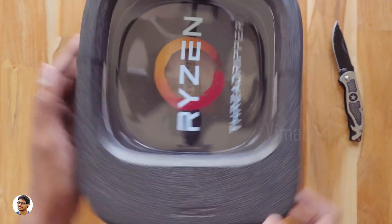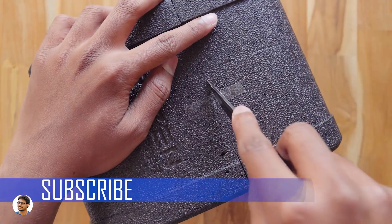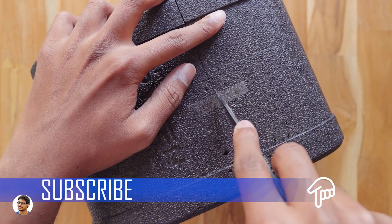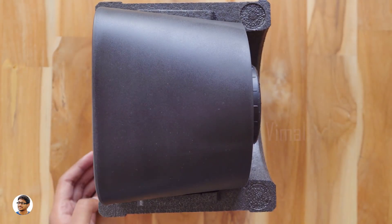By the way guys, this is the most expensive processor I have ever used — it costs about 85,000 rupees. For that price an average person can get a good gaming PC, so imagine how this thing will perform. I will be using it to build an ultimate 4K gaming PC, so stay tuned for that. Now it's time to unbox and check it out.